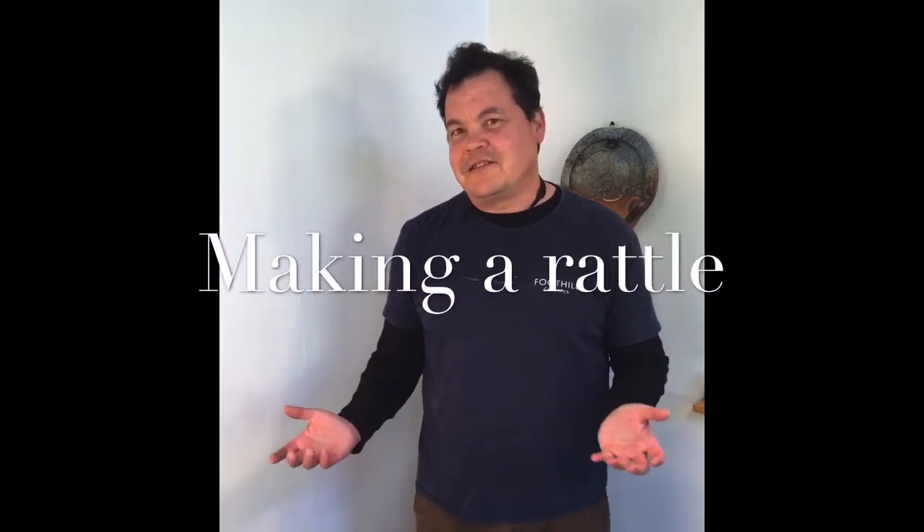Hey everyone, in today's lesson I'm going to talk about making a rattle out of pinch pots. This is going to be very similar to our orb we just made, except on a much smaller scale. Our rattles can really be any size from like an egg shape all the way up to an avocado size. All you're going to need is your hands and some wet clay. I'm going to zoom in on the table here and we'll get started.